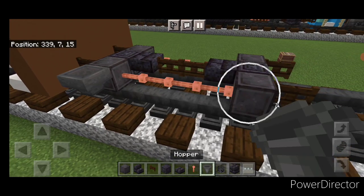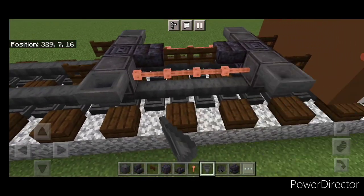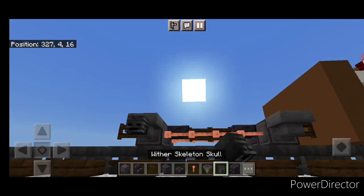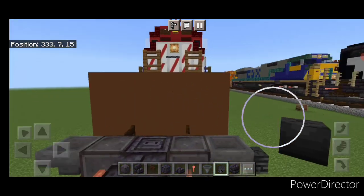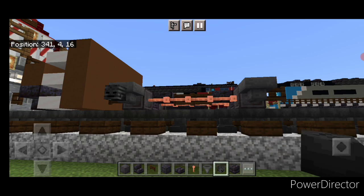Then we're going to come through and put a hopper on the side of all four of the wheels. Then we're going to crouch and put a wither skeleton skull on each of the hoppers. Come to this side and do the same thing — put one on each of these hoppers.